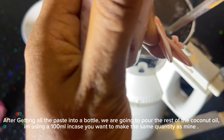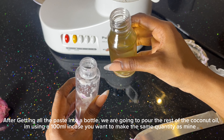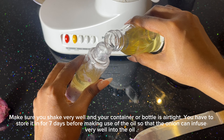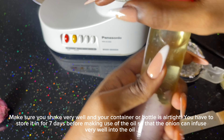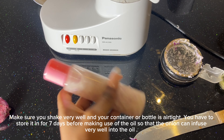After getting all the paste in a bottle, we're going to pour the rest of our coconut oil in it. I'm using 800ml, in case you want to make use of the same quantity. Make sure you shake the bottle very well after pouring it, and also make sure your container or bottle is very airtight. We have to store it for seven days before making use of the oil so that the onion can infuse very well into the oil.